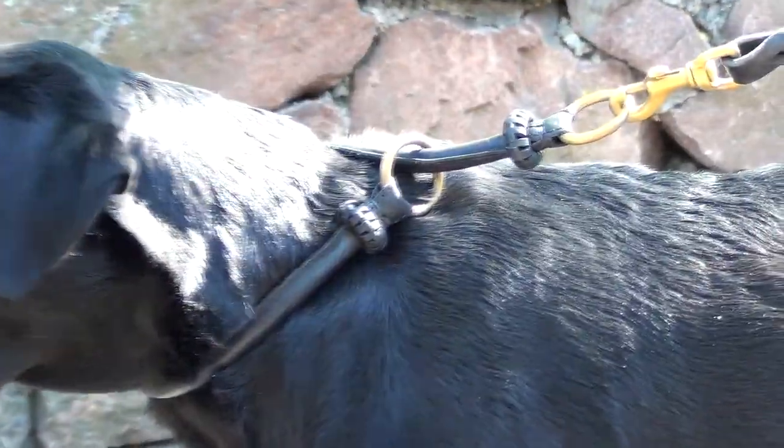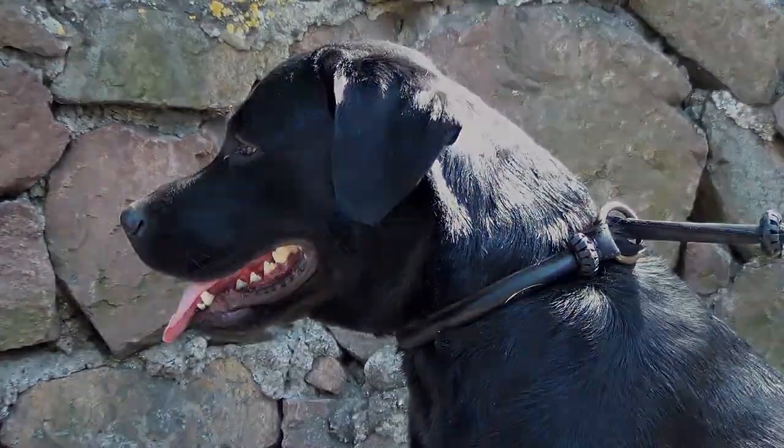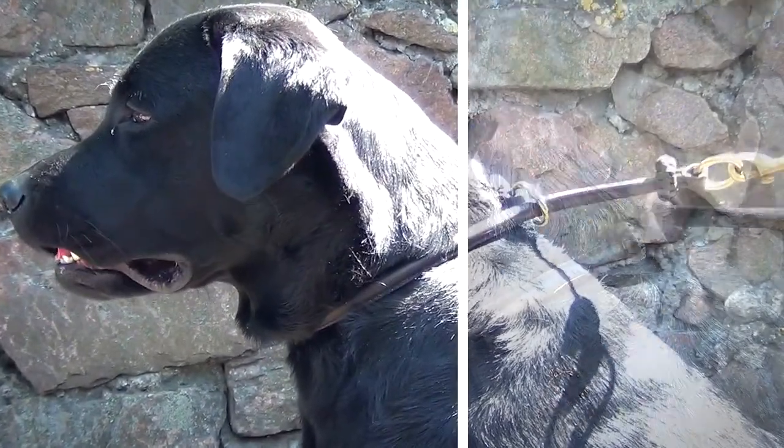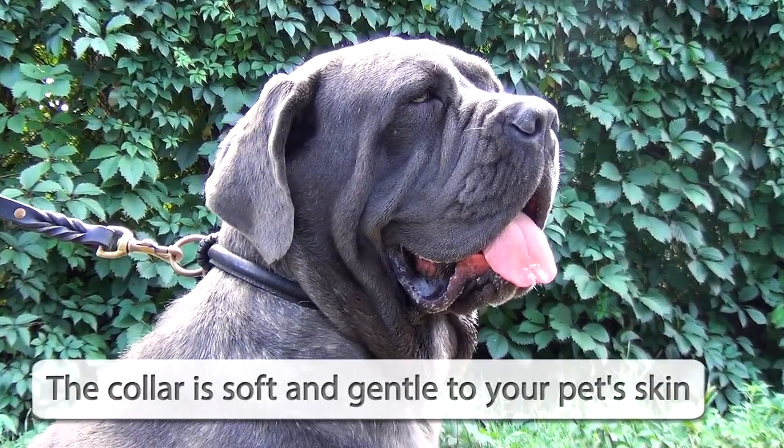The accessory is one half inch wide and can be used both for training and walking. It also has a narrower version, one quarter inch. It is important that the collar is soft and gentle to your dog's skin.